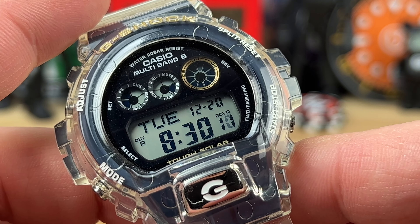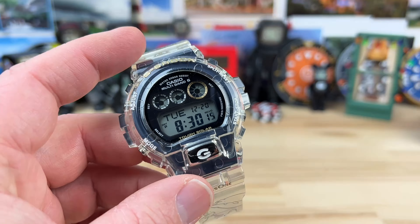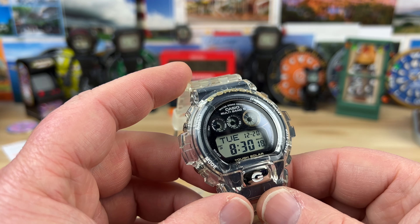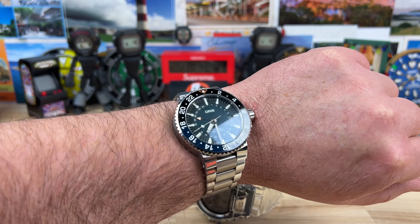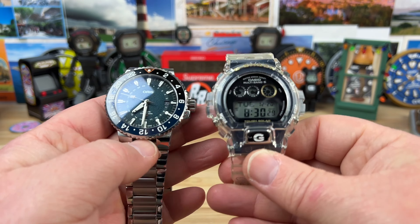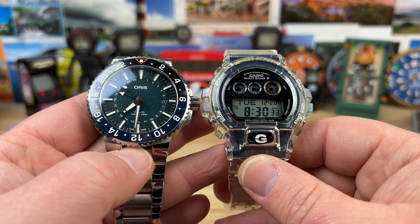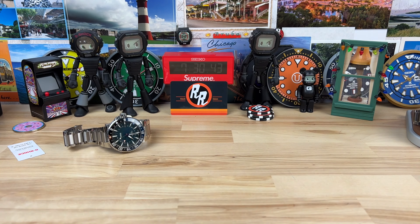Let's pop this on wrist. G-Shocks wear a little bit large but this isn't the largest one. To keep it in perspective, I'm currently wearing an Oris Aquis at 43.5 millimeters, which is comparable in size — not too far off. Let me put this on my seven and a quarter inch wrist so you can see what it looks like.